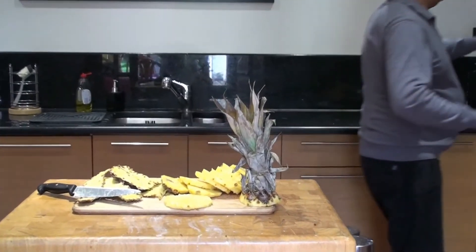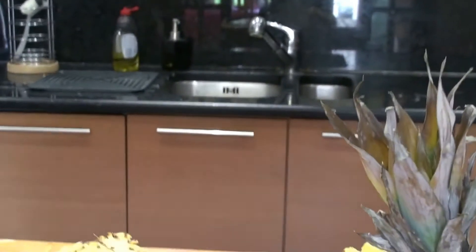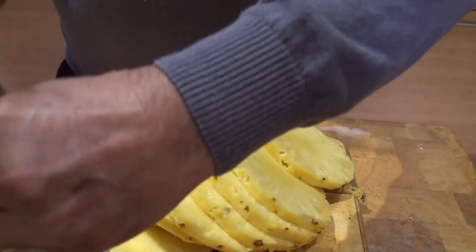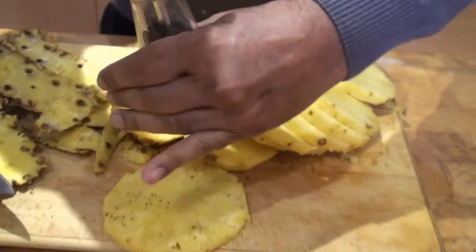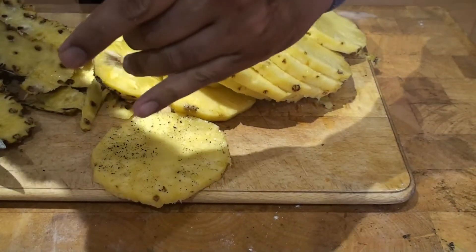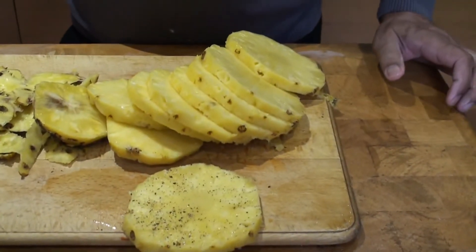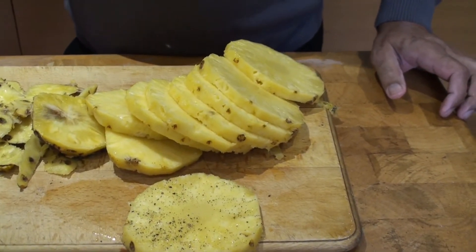To serve the pineapple, the best way is to use a little bit of salt and pepper on the pineapple. And with that, this pineapple is ready to eat — enjoy!